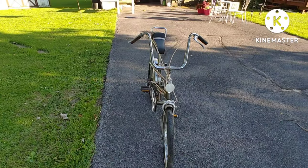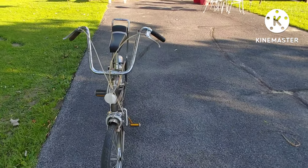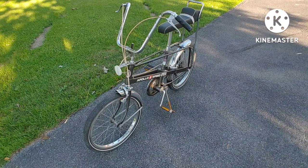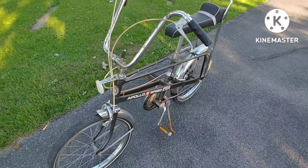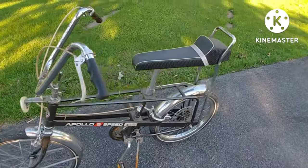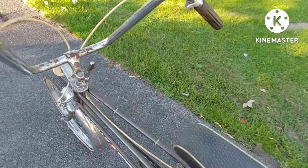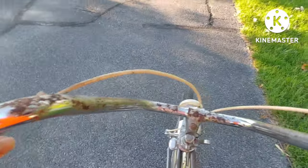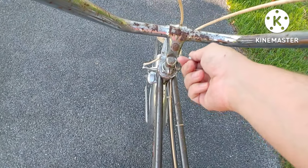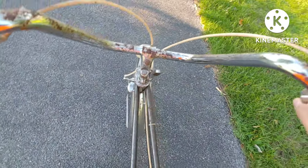I don't see too many of these bikes pop up that often, but I wanted to do a video being that this bike was a basement queen. This is where you shift the gears, and then you pedal.